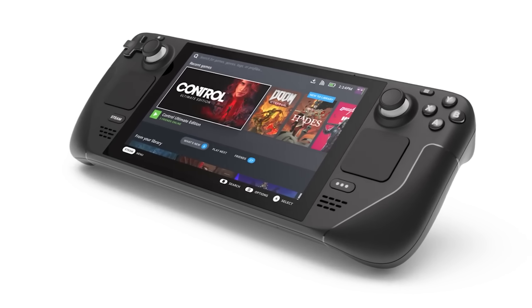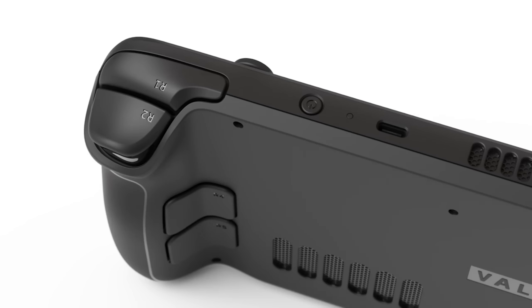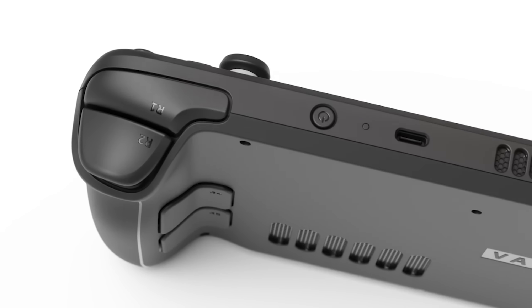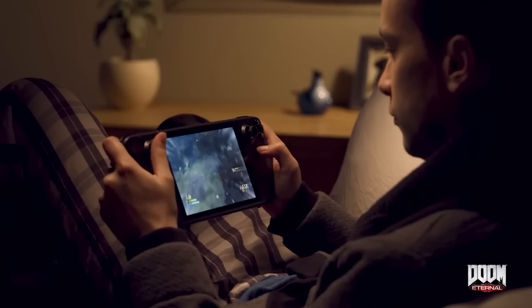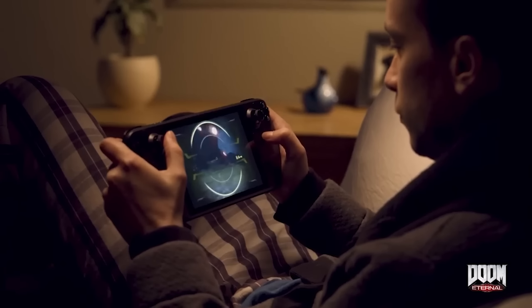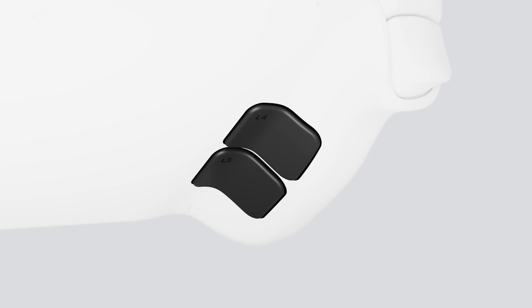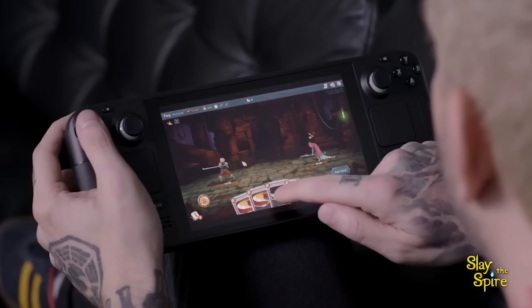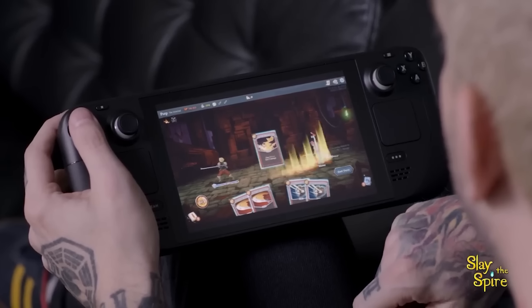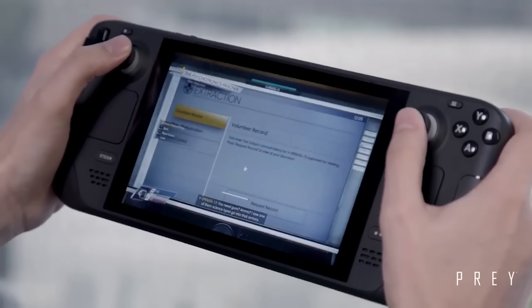What I find most fascinating about this is every company's desire to take advantage of what the Switch started. Nintendo planted this idea that portable gaming is still really popular, and in fact, if we can get portable gaming working with the latest and greatest games, we could really be onto something. 130 million consoles later, and Nintendo surely was onto something — and that's where the Steam Deck, the ROG Ally, and eventually the Legion Go from Lenovo are coming in.